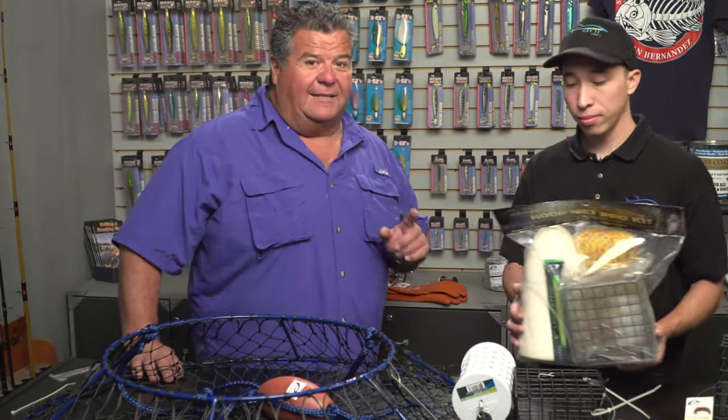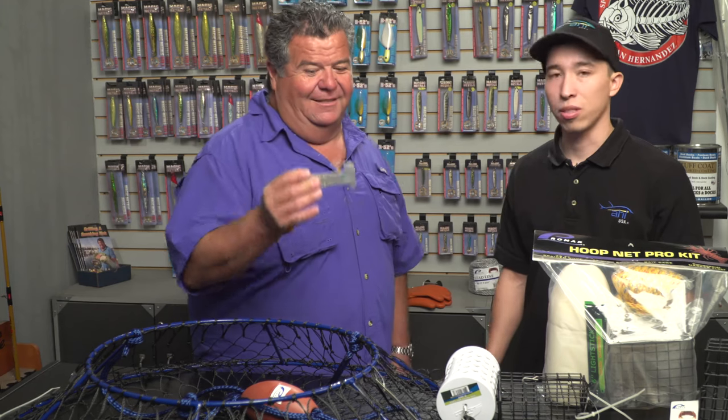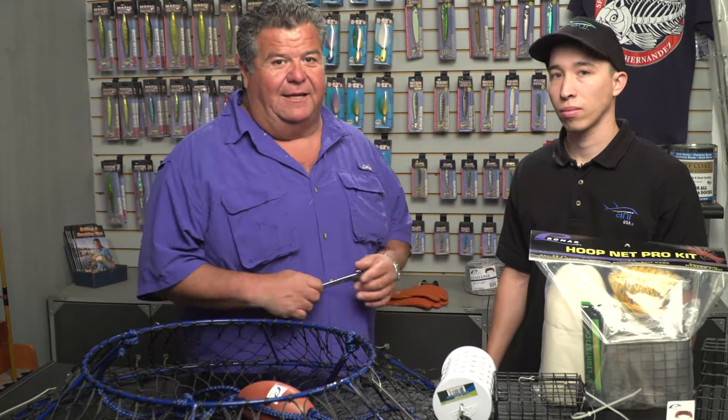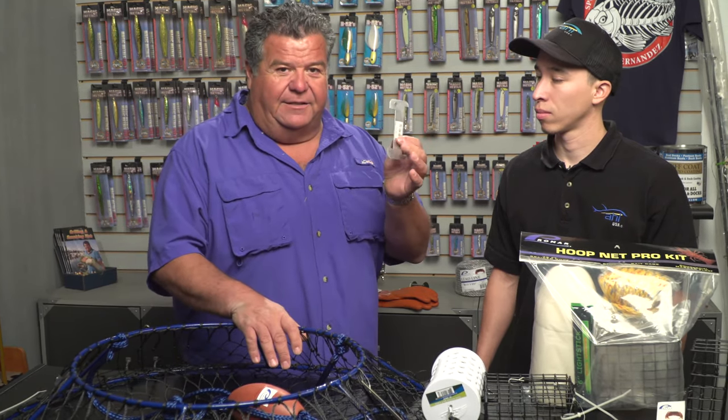One last item I would suggest — and it's mandatory that you have it with you — is a gauge. One side is for lobsters to tell you what's legal, and the other side is for crab. Crabbing is legal year-round, 12 months out of the year. For lobsters you have the season, and you need your lobster card and a California fishing license. For crabs you only need a California fishing license. Make sure you always have the gauge with you.